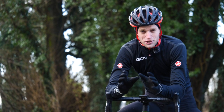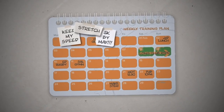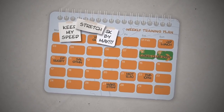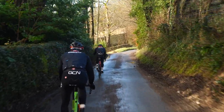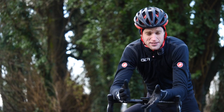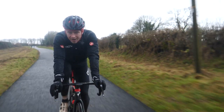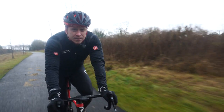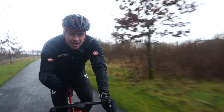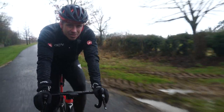Once you know your lactate threshold, you can now create your training zones. This enables you to create a training plan which allows you to maximize your training — understanding how intensely you should train and for what duration. Training zones will also allow you to pace your effort over different distances. The zones are all done on a percentage of your own lactate threshold heart rate, so they're specific to you individually.